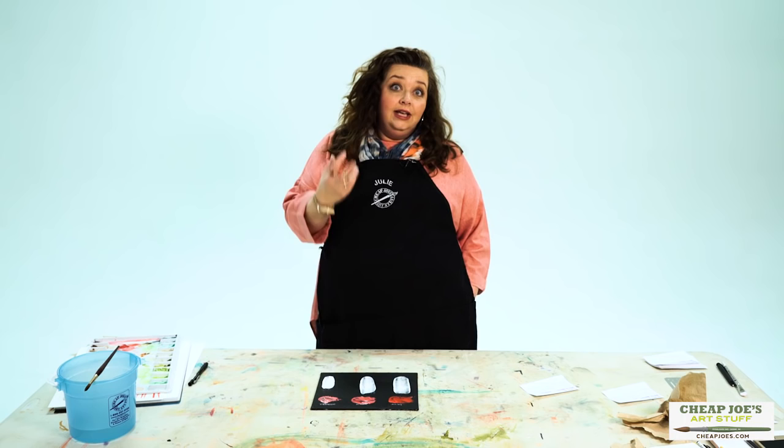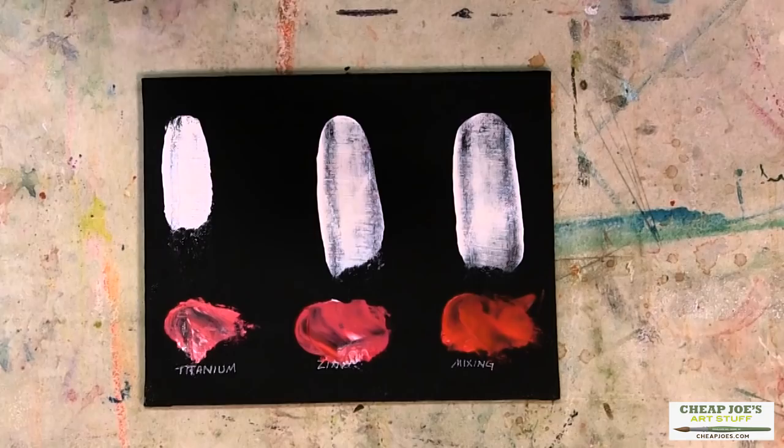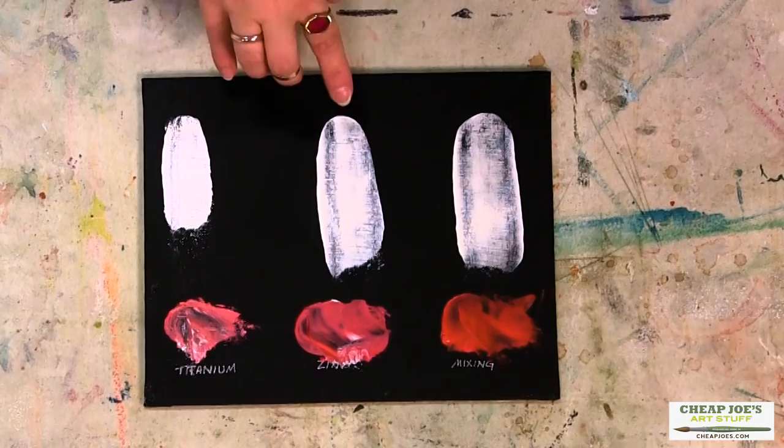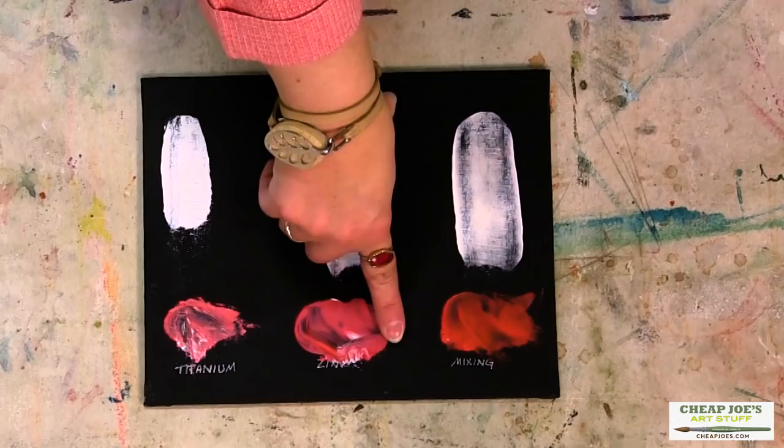Second, we have Zinc White, which is a very popular white. It's transparent, has a lower tinting strength, and it mixes well with other kinds of transparent colors. People tend to prefer it over titanium because of its subtlety and the kind of nuance that you get from that. You can see even in equal parts that we had on the drawdown less opacity by obvious contrast with the titanium, and a lower tinting strength — we have a lot more of this permanent red showing through.